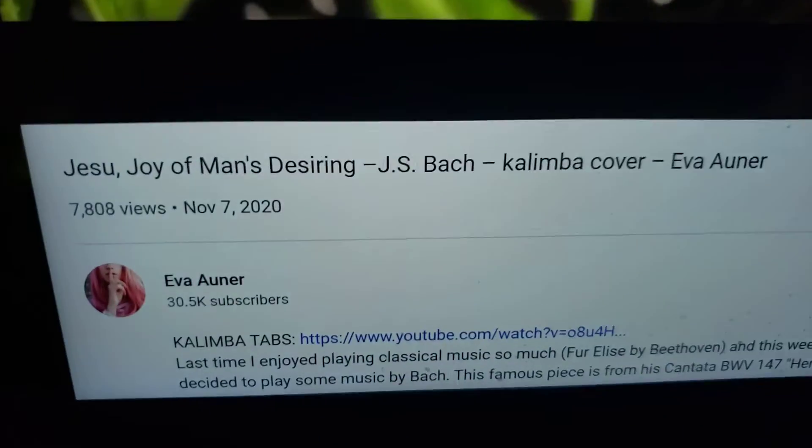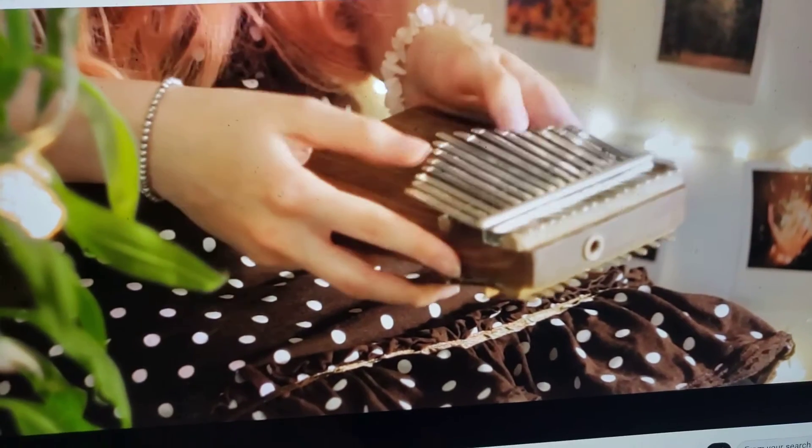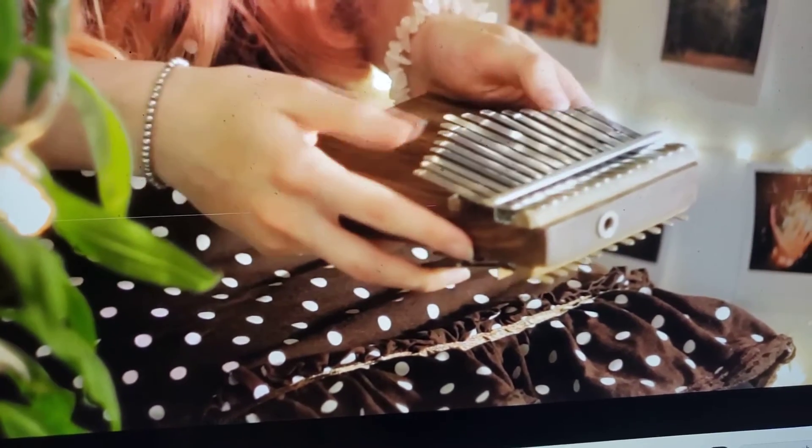This is Eva — she plays beautifully. Eva Onur. Thank you.